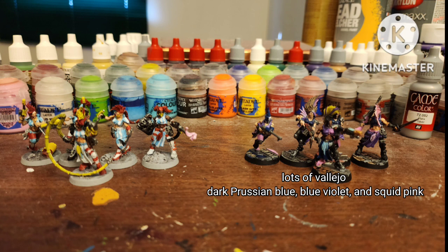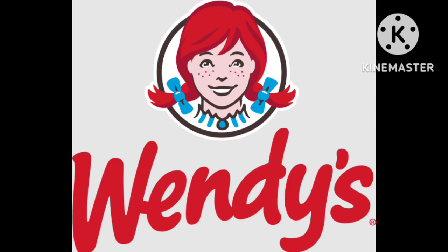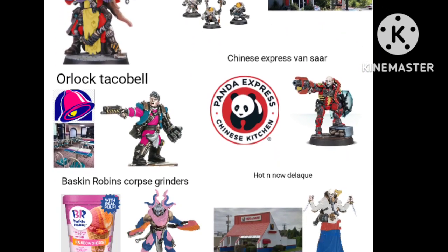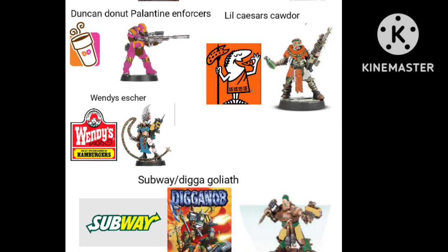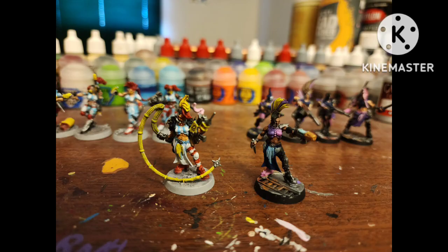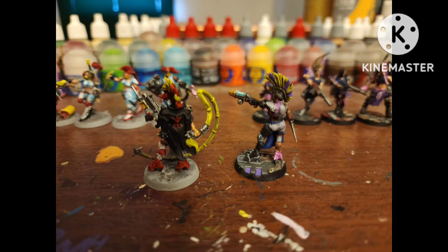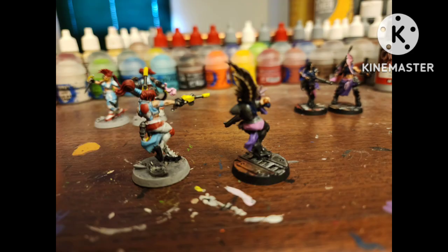Here these girls are alongside a slightly more normal scheme for Eschers. I loved how both of these came out, but honestly I kind of like the Wendy's ones more — it was just really fun painting them, so if I get any more Eschers I'll probably paint them in that style. I have other ideas for other fast food themed Necromunda gangs. Let me know what you think, whether you like how these figures turned out, and if you've painted these figures yourself, let me know in the comments below.